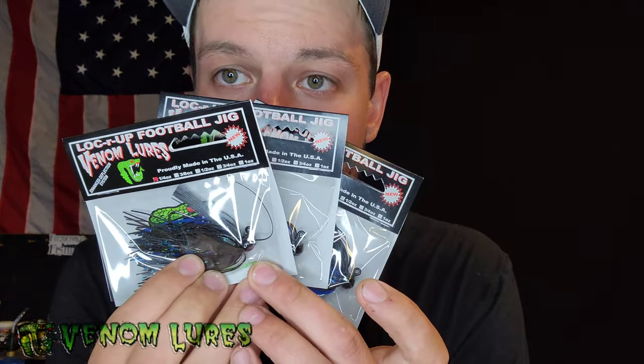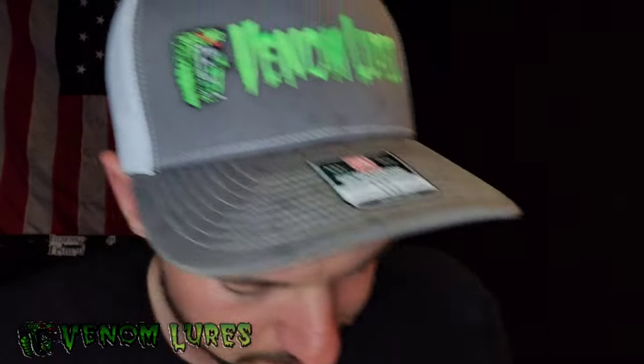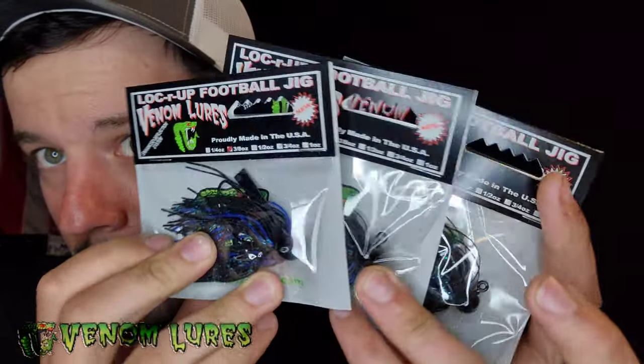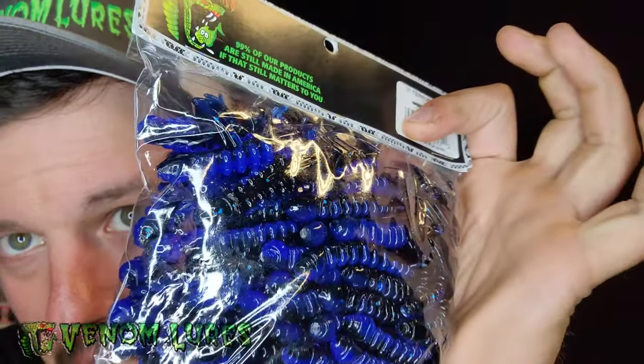So we have three-quarter ounce Locker Up football black and blue jigs. We have some really cool Terracraws here — check these out, it's like a blue shad color. These are going to go great on that jig. I like to match my jig and my trailer in the same color. These are three inches, they're the Terracraw.